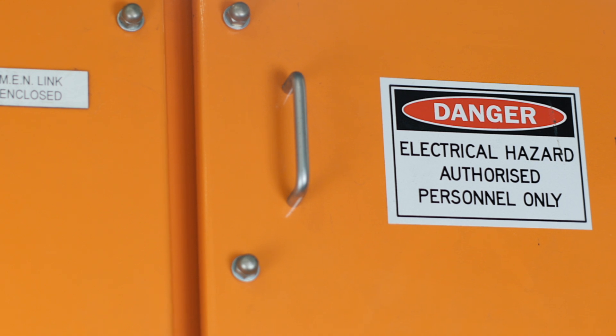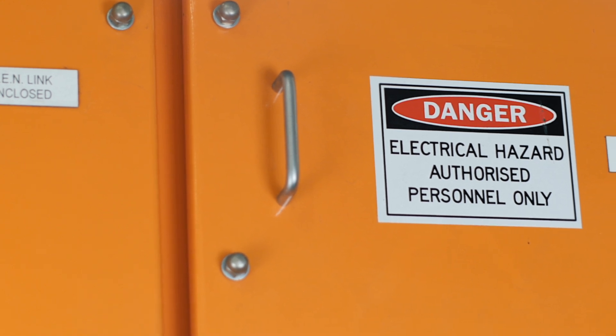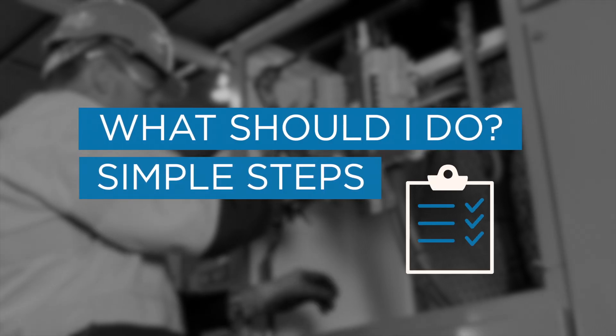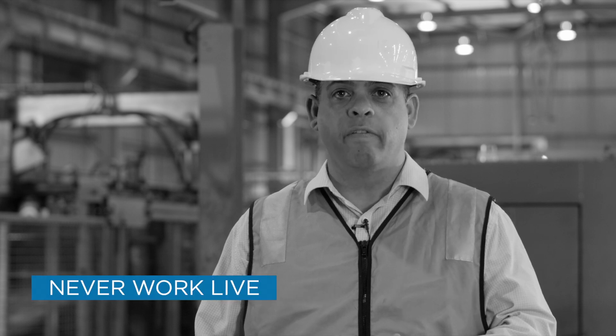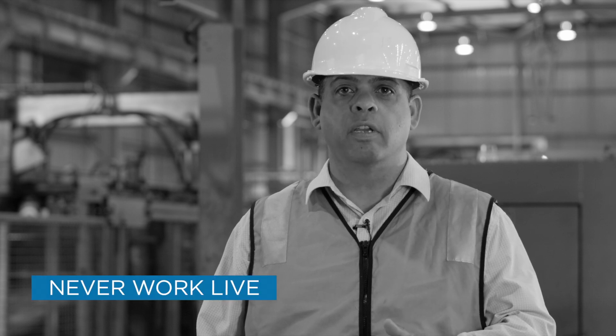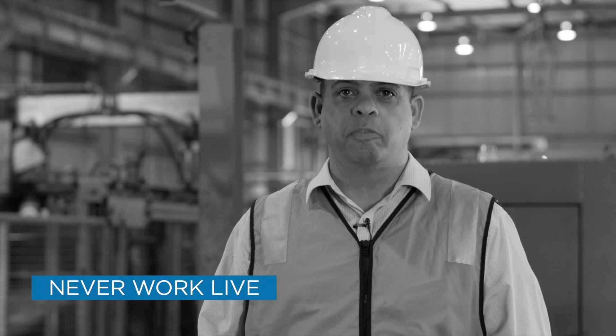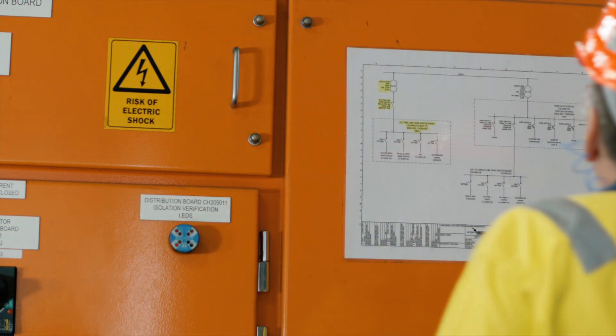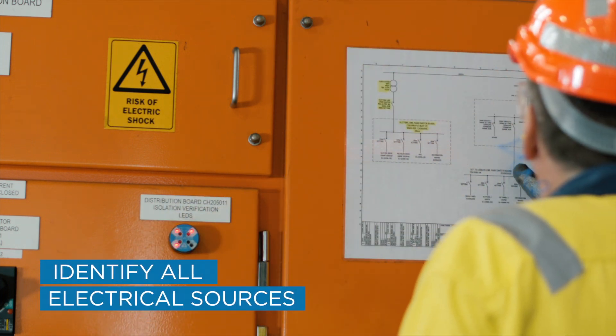If your workers work on or near electrical equipment, keep your people safe. Plan ahead so that you never work live, and ensure your workers are suitably qualified and experienced. Before starting any work, make sure you identify all electrical sources.